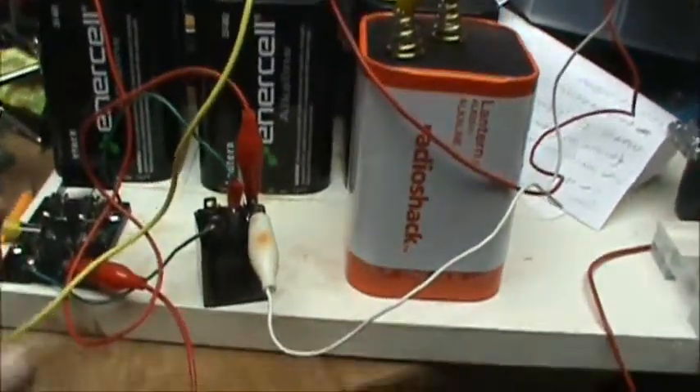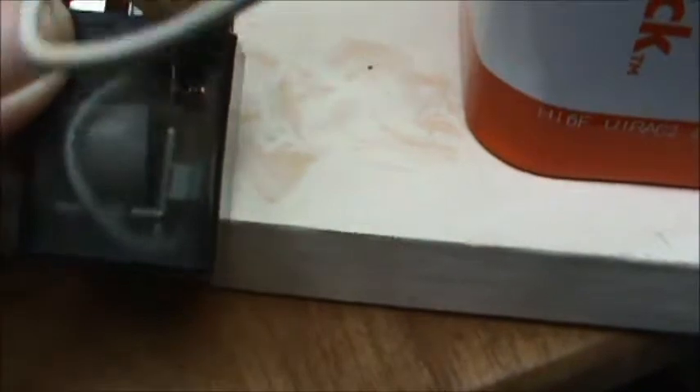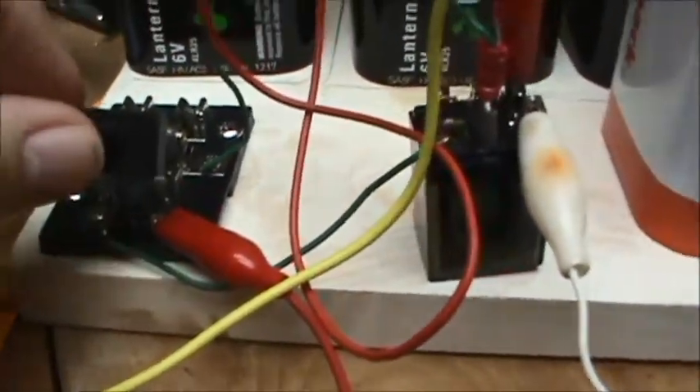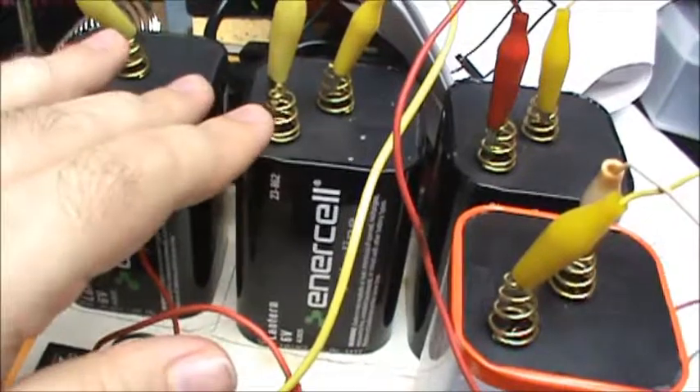Not exactly. The way this driver works is it uses this 12-volt relay, and this relay has the coil on the left and the little contactors on the right. It's supposed to bounce back and forth but it's not quite bouncing back and forth like it should. On the right-hand side are these two batteries connected to the ignition coil, and these two batteries run the relay.